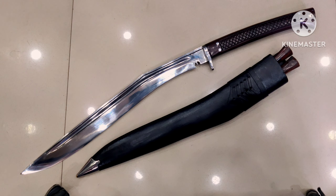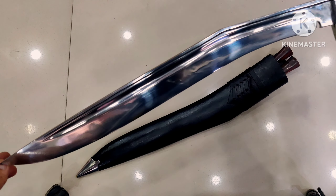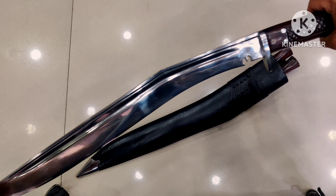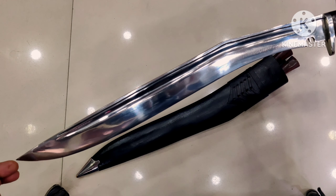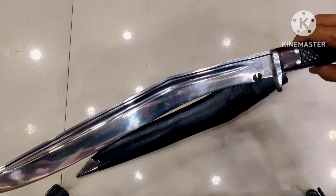This is your Siru Talwar cookery waiting to be reviewed, so let's jump into it. Let's start with the blade first. You have the 18-inch long blade from the tip of the blade to the start of the handle right here — this is your 18-inch long blade.